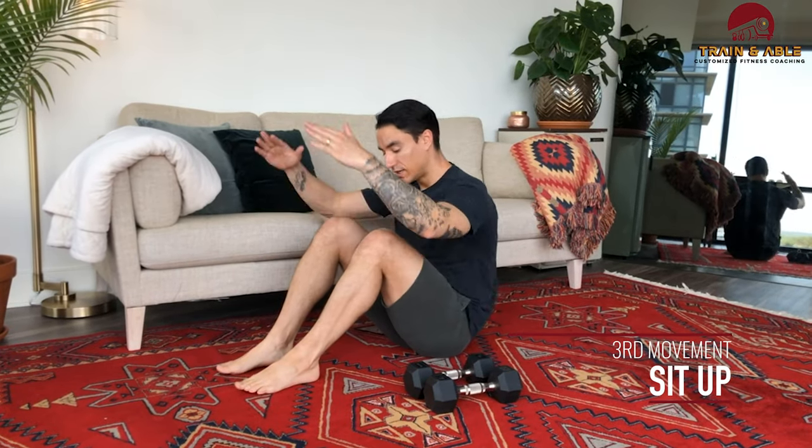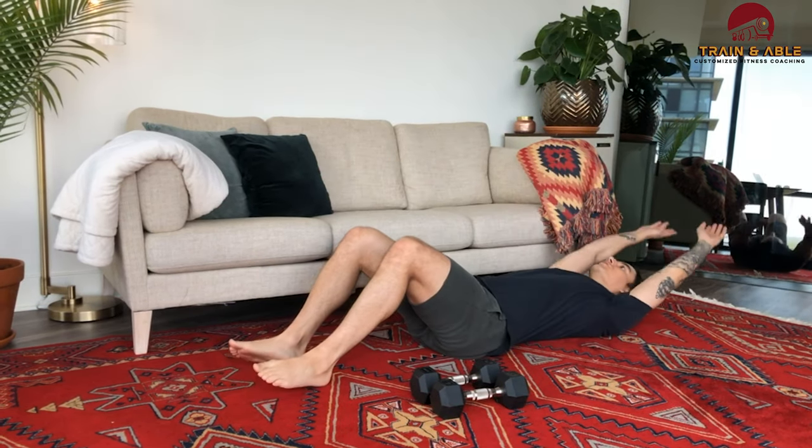Once you've done your burpees over the dumbbell, we're going to hit the deck. You're going to do 10 sit-ups. Feet are on the ground, hands always finish touching the floor next to your feet, arms come back — that's our sit-up. So you're doing 10 of each, nine of each, eight, etc., all the way to one. Then you'll finish off with that run, double under, single under, or jumping jack.